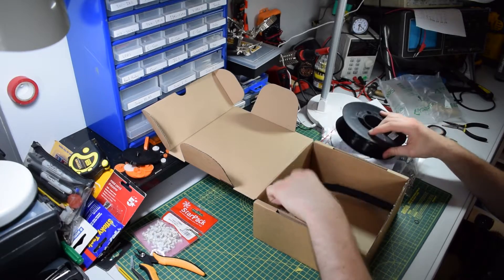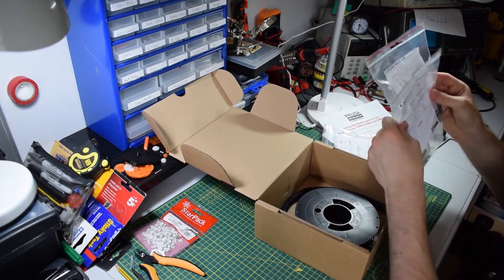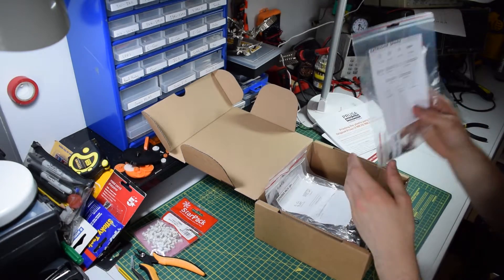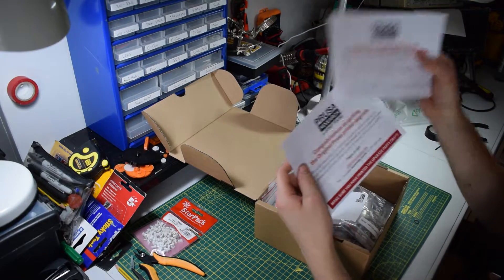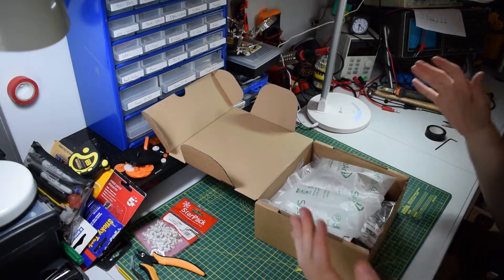To recap, if I put it all back: you get the reel, the e-axis parts, the actual extruder upgrade itself, extruder spares, two nice little messages, and your packaging.